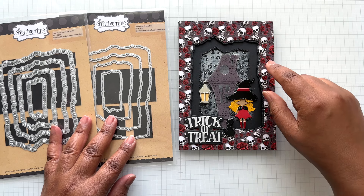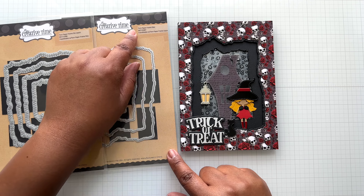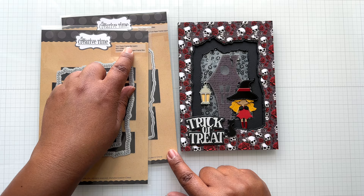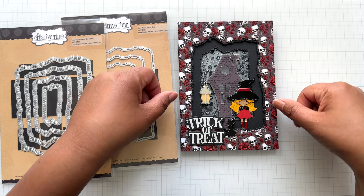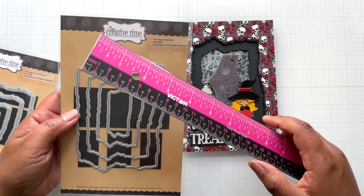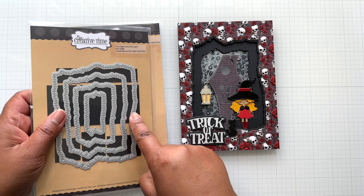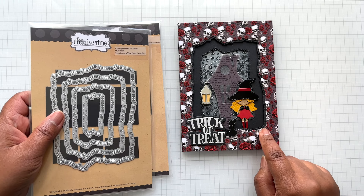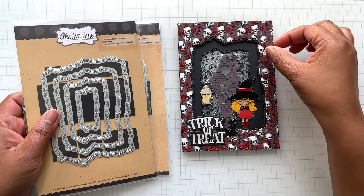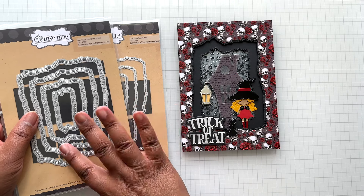To cut out my little aperture — one layer, two layers — I'm using a combination of two dies: torn paper frame dies and the coordinating torn paper frame die layers. For this top layer with the pattern paper, you're seeing the largest die, which measures five and a quarter by four inches. Then right underneath, that second layer is this one. You can see the inside stitch detail. You could do just this layer alone or these two together — they both play very well together.